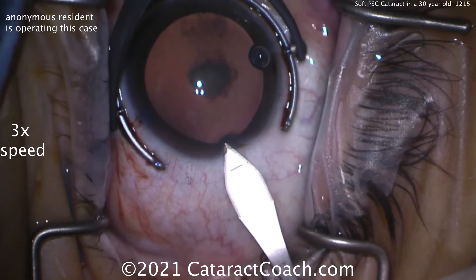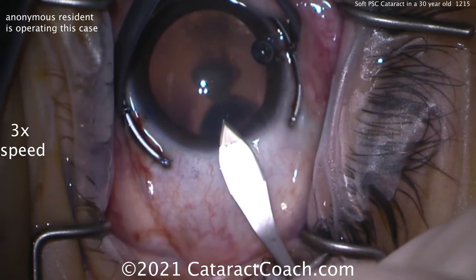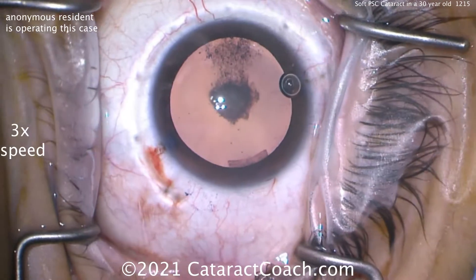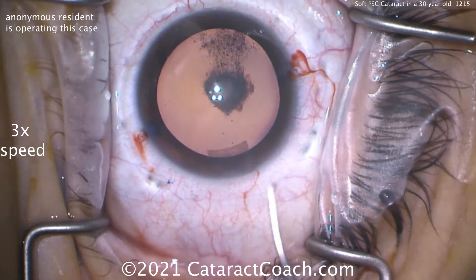Here comes the main incision — a nice, good tunnel length. Oh, I like it. It's a really nice incision. That's a beautiful job for this young patient. Great architecture. Look at that square incision. Very nice. Beautifully done.